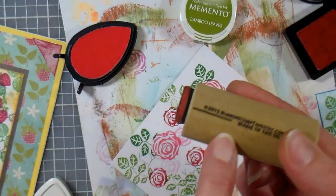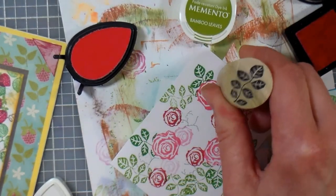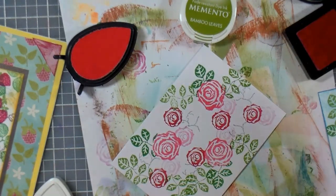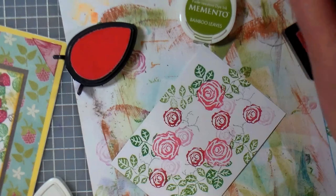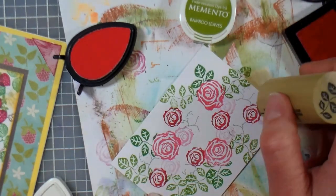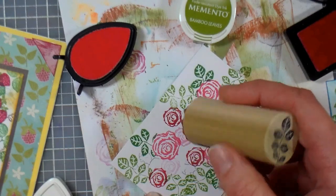It took me a while to realize that there were registration marks on there — it's kind of silly when I think of it now. I was trying to look under there where I was stamping and figure out where stuff was going. If only I'd read the directions, I'd have had a much shorter learning curve! You guys probably just read the directions — you probably don't even need to see the tutorial.